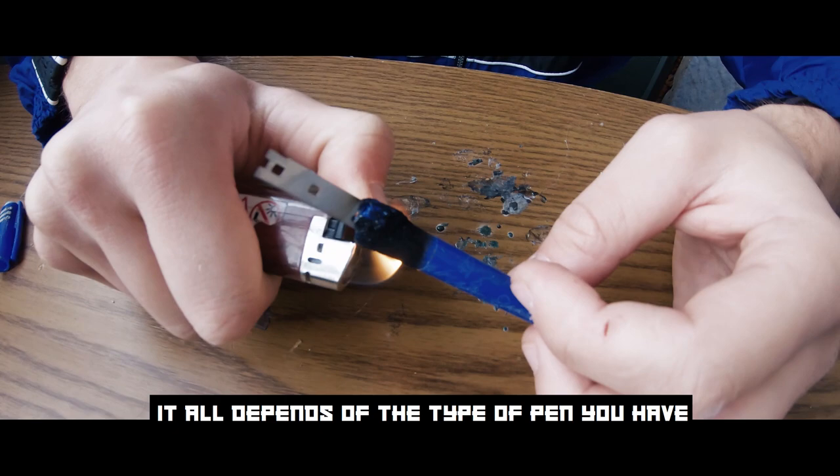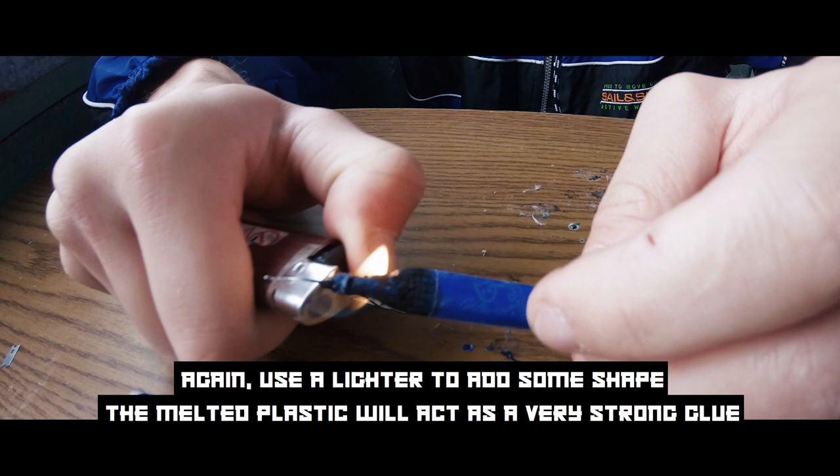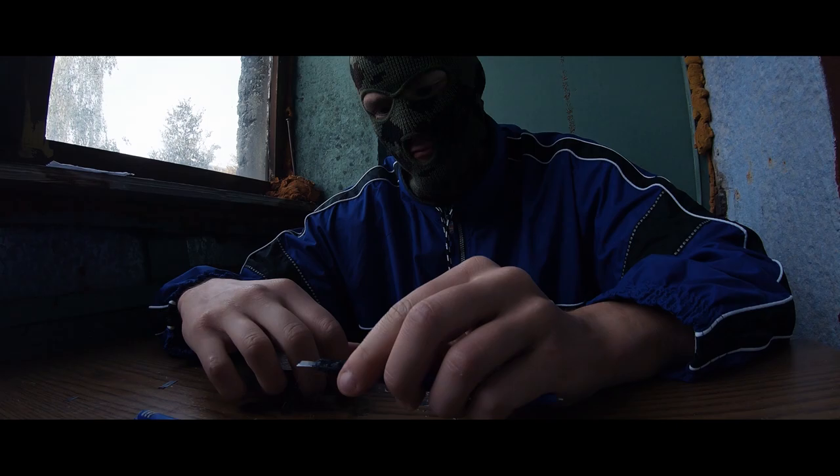It all depends on the type of pen you have. You are adding the razor blade on the other end and it will be hidden later with the pen cap. Use a lighter to add some shape — the melted plastic will act as a very strong glue.